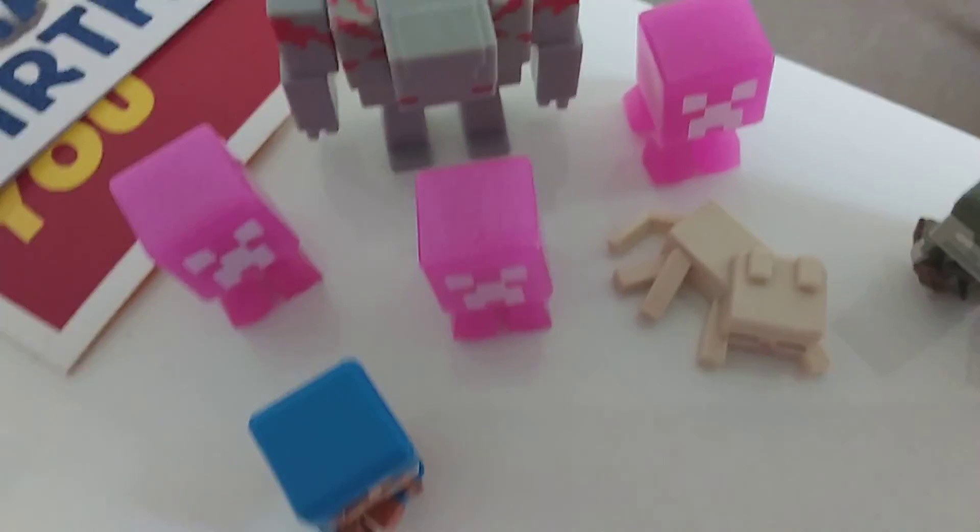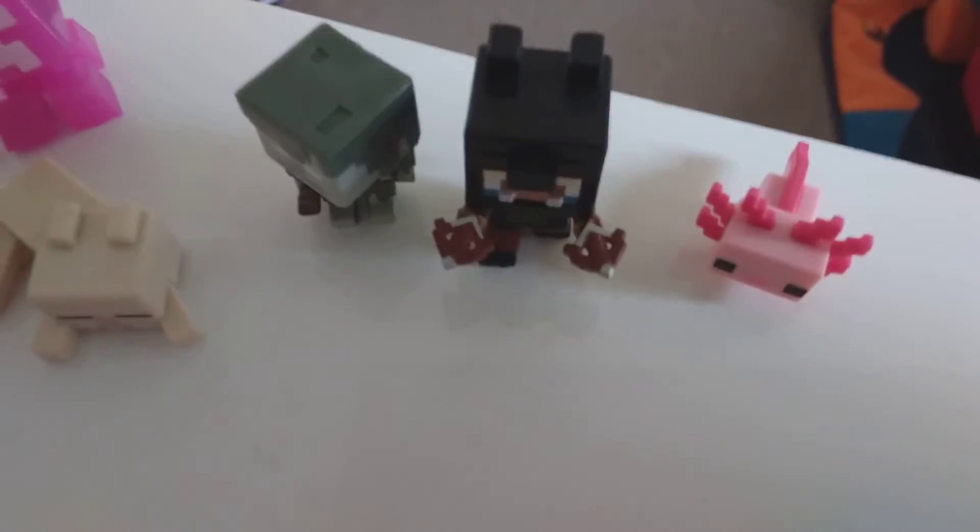Hey guys, what up? I'm unboxing one of these things, and so this is my current collection. We have this dude, these dudes, and I got the Axolotl — his name's Carl from the series.